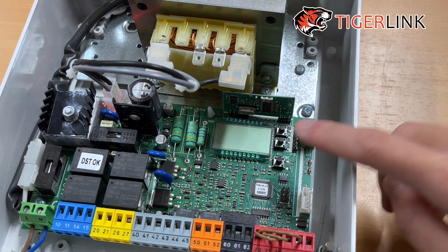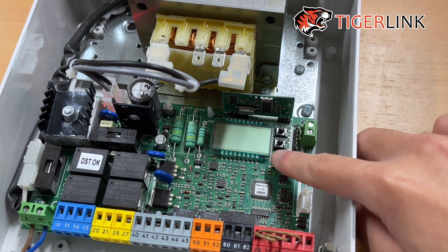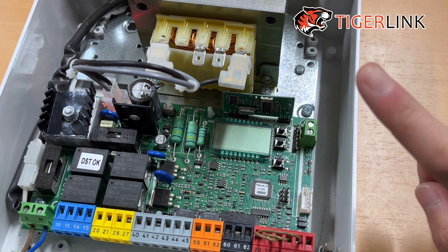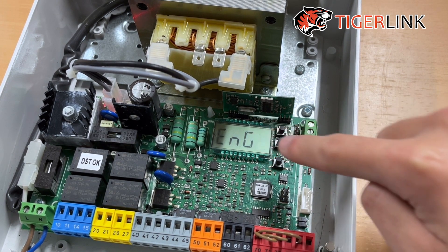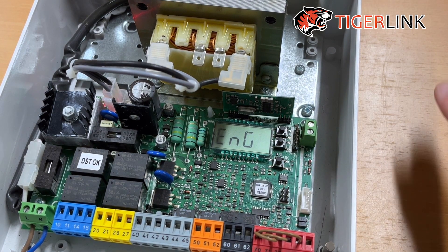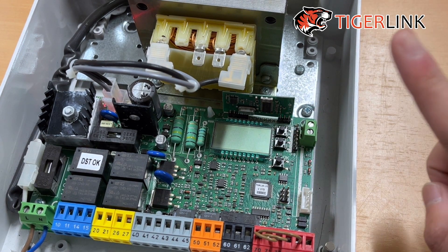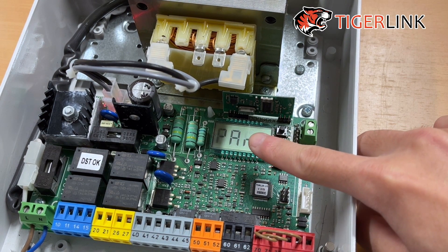First, you've got to press the OK button twice — make sure you press it twice consecutively. You'll see the word "para". If you don't press it fast enough and you press it only once, you're going to see the word "language" — that's the auto set menu, and you do not want to go there. So press the OK button twice and you'll see "para".